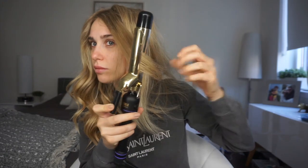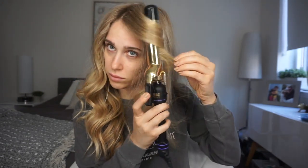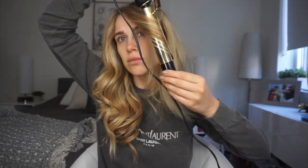I literally just burned myself. And this is it!